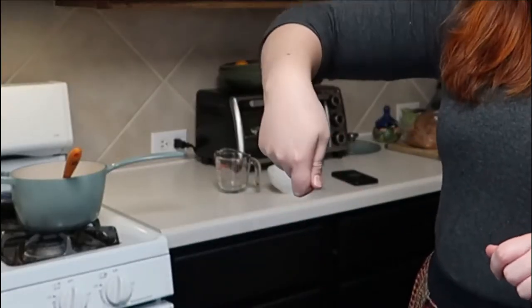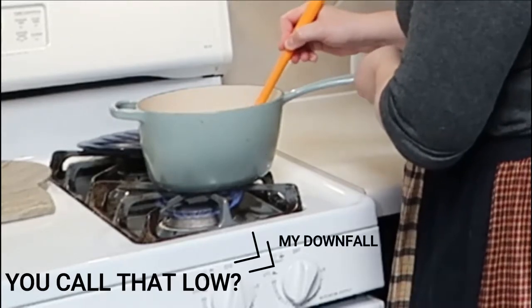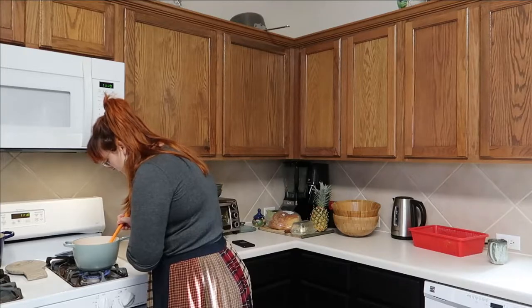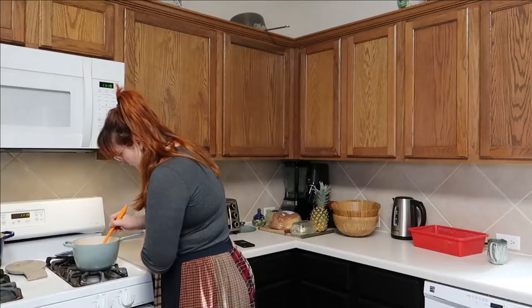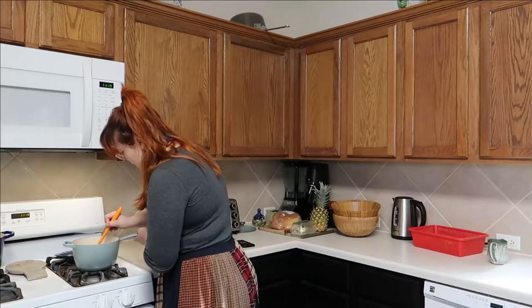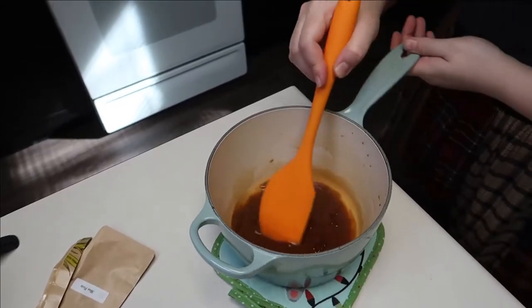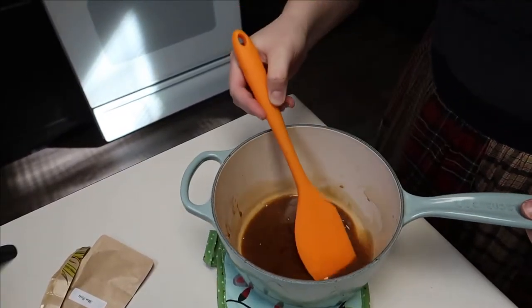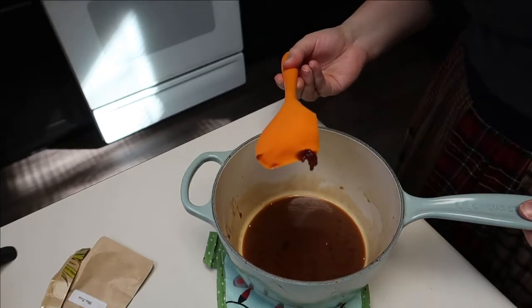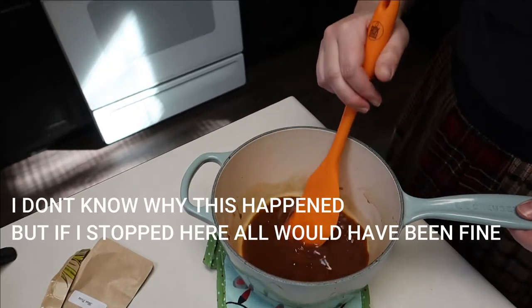Once you've got it emulsified and all stirred up together, she says pop that heat back on and stir it until it starts getting thick. I'm going to cook it on low just because this pan holds a lot of heat. It definitely started to thicken, but there's like little worms in there. I took it off the heat — there are little gelatinous cubes. I don't know what I did wrong.